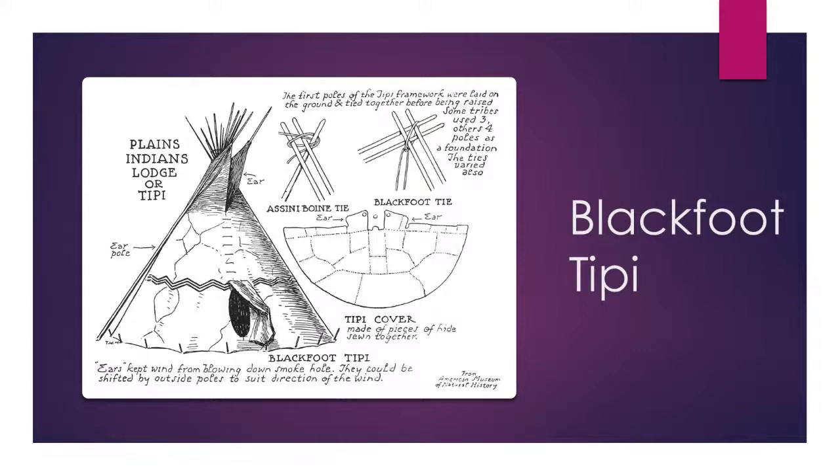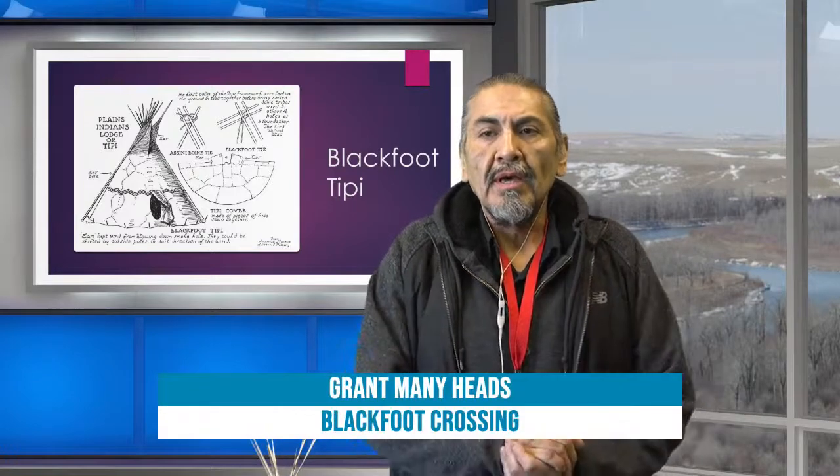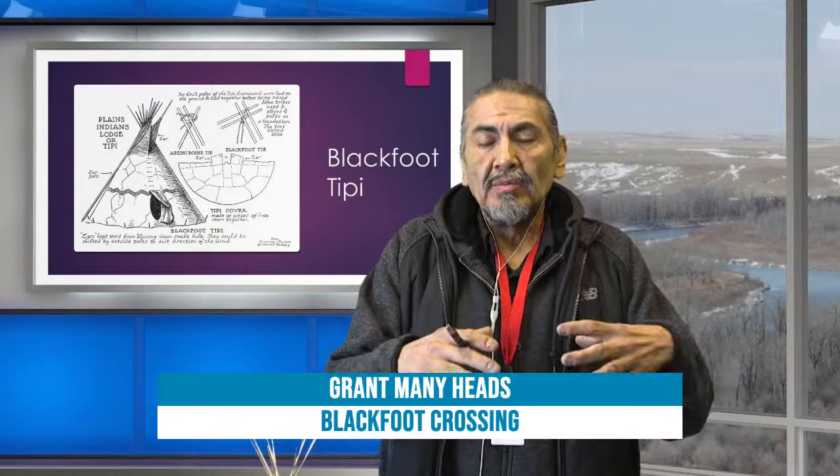Our teepees in those days were made of buffalo hide. You can see how the buffalo hides were stitched together to make the lodge covering. The Blackfoot used four poles when putting up their teepees. To the Blackfoot, four is a sacred number, and it's our belief that our people actually invented the teepee. Over the years it evolved and became the best type of dwelling — you could put your fire inside, and during blizzards or bad weather, your teepee would keep you warm and safe.